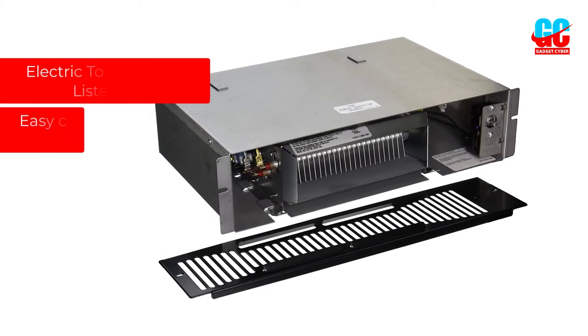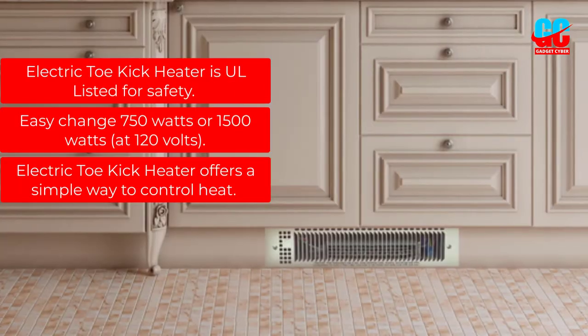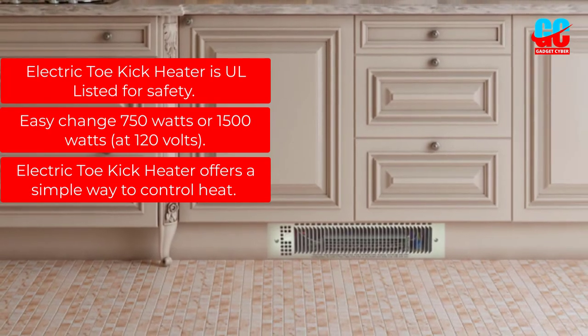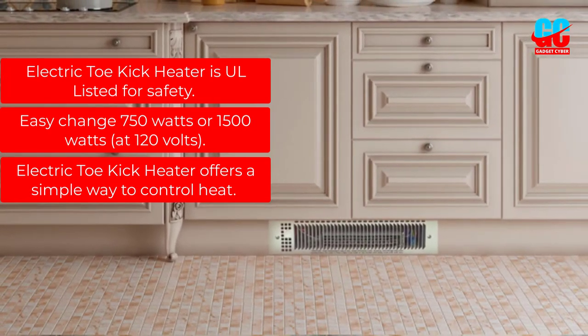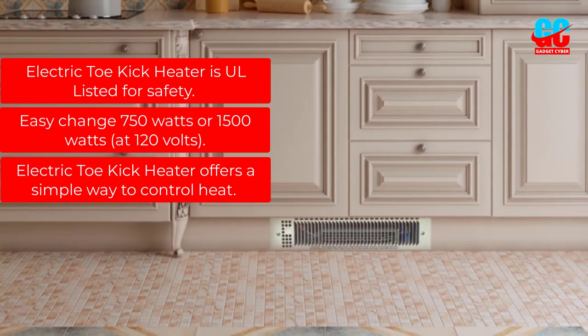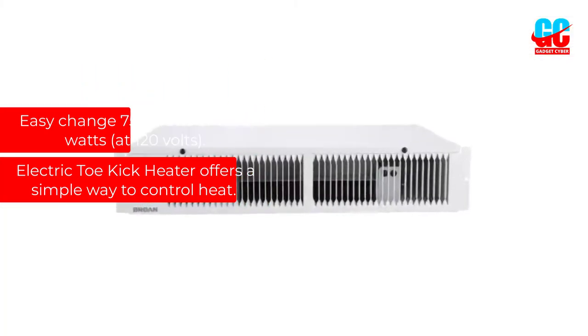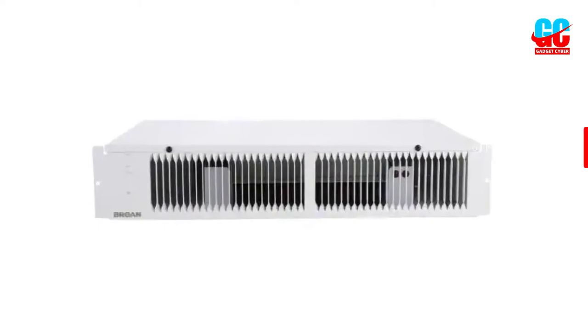Pros: The Electric Toe Kick Heater is UL listed for safety. Easy to change between 750 watts or 1500 watts at 120 volts. It offers a simple way to control heat. Cons: Found nothing.